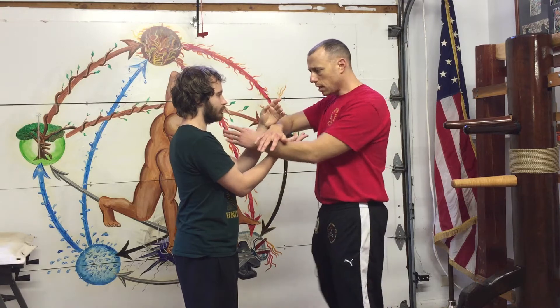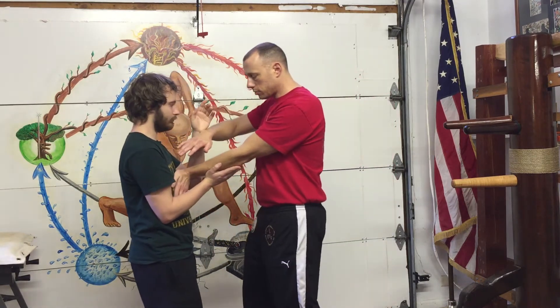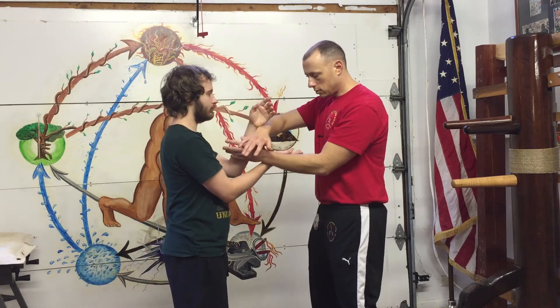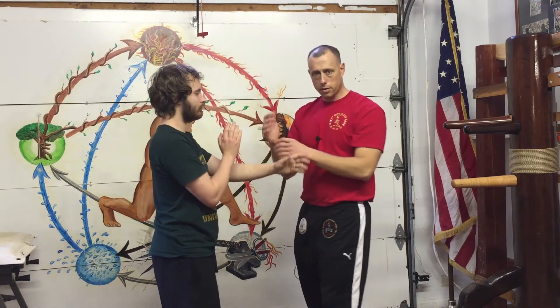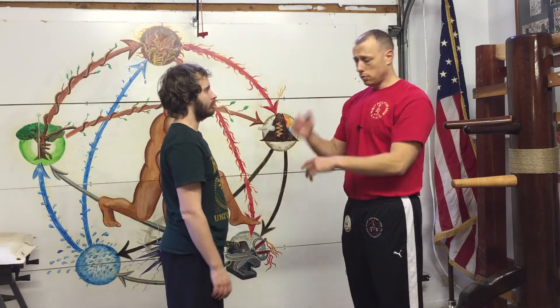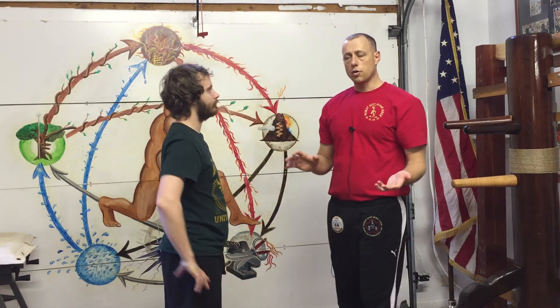I want to do a punch, I can come here and do a simple jab, I can do a huen, a little palm strike from there. I can do a simple hack punch, I can do a flap jab or a lap punch. I can do a simple, from here, kau sau, palm strike — a lot of different things I can do.